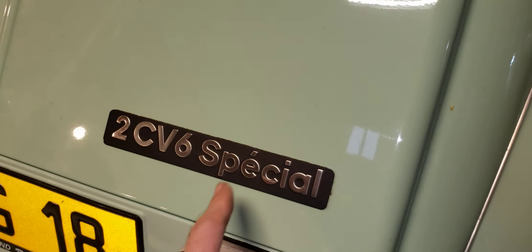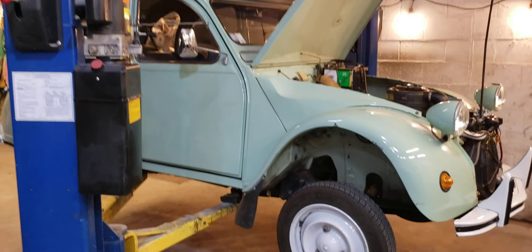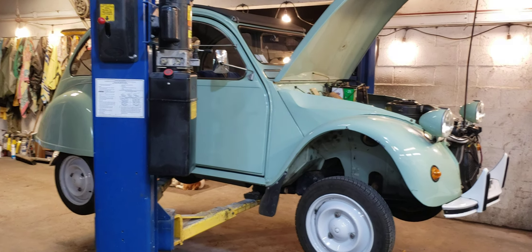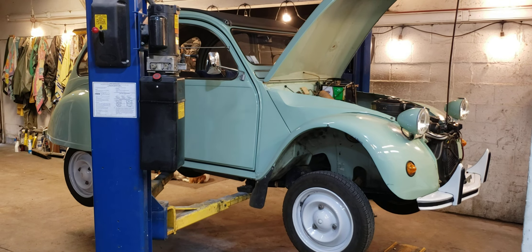2CV Especial — beautiful little car. I'm going to cut the video short here and start working on it. I just wanted to let you guys know I'm working on a 2CV. If you have any questions or can offer me any advice on the year, or if I can show you any more details, please let me know in the comments. Thanks, and we'll see you on the next video.